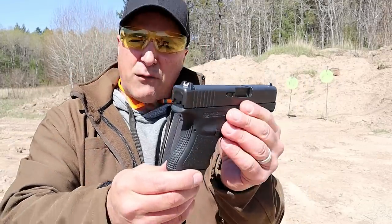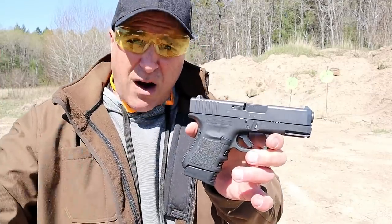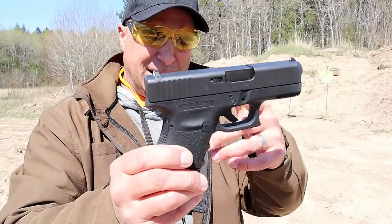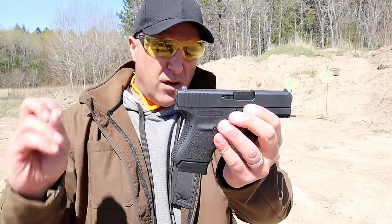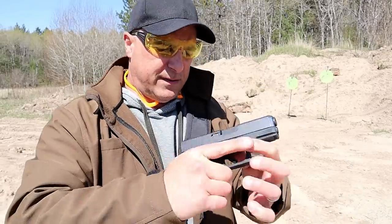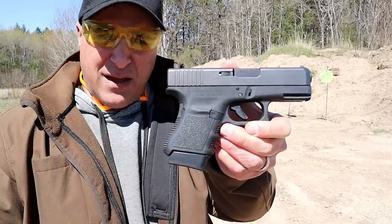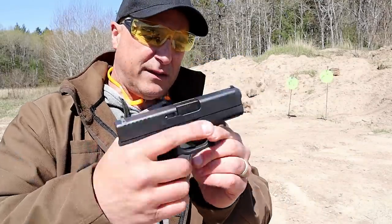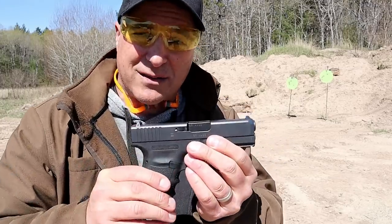For years I've wanted this but resisted getting one because the M&P Shield came out, I love the Kahr PM 45, Springfield came out with the XDS in 45 — and those were just easier alternatives for me. But I do appreciate this for what it is. If you love Glock handguns and you want a 45 single stack, right now this is your only choice. The Glock 36 certainly has its place and a lot of people love it.